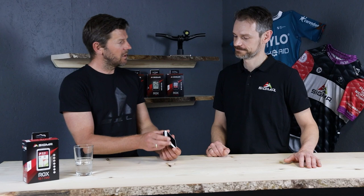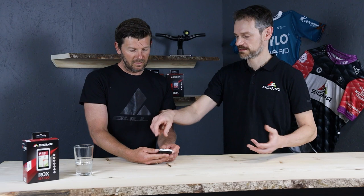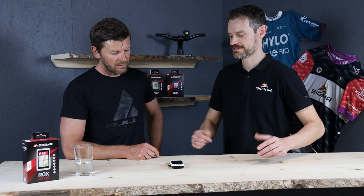That was something we got as a complaint about the 12.0 — it was too large, too big. Our focus was to make it as small as possible. If you take a look at your display, you almost see only the display, more or less like on a smartphone. Is the display a little bit bigger or the same size? It's the same size — if you do a side by side comparison, it really looks like the new one has a bigger screen, but that's just because of the footprint. There are no big borders at the sides, so everything is shrunk.